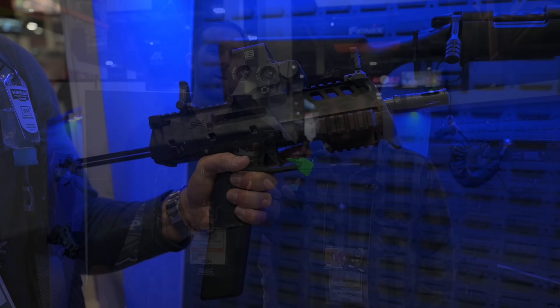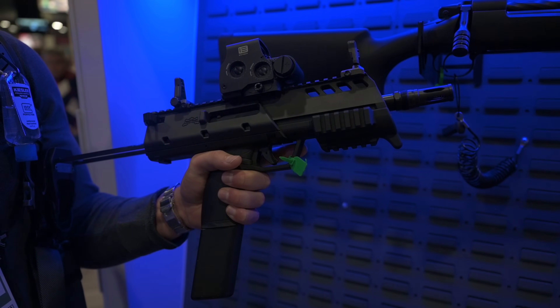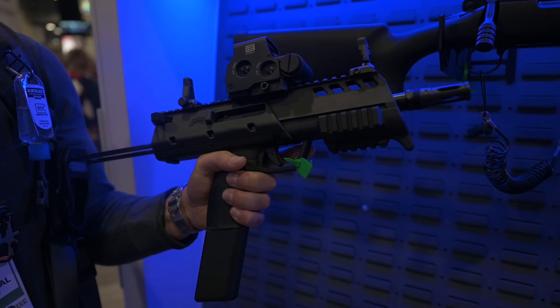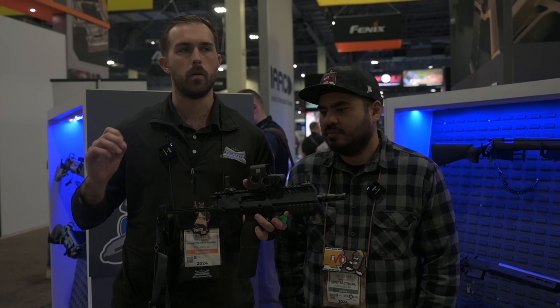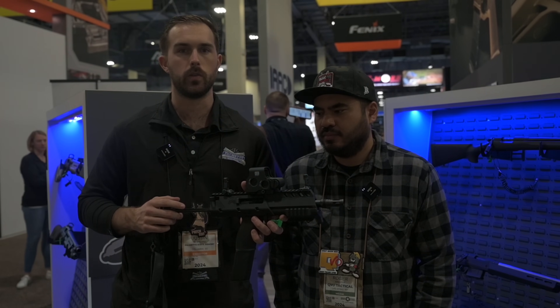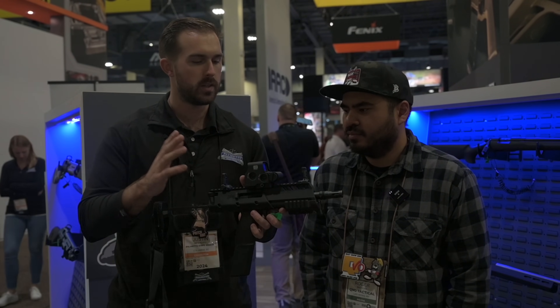We're here with the new X57. This one's a concept. For those of you that don't know, we have a lot of concepts at SHOT Show. It's a voting process, so we're asking people to go to PalmettoStateArmory.com slash SHOT Show 2024, cast your vote. This guy's winning right now.